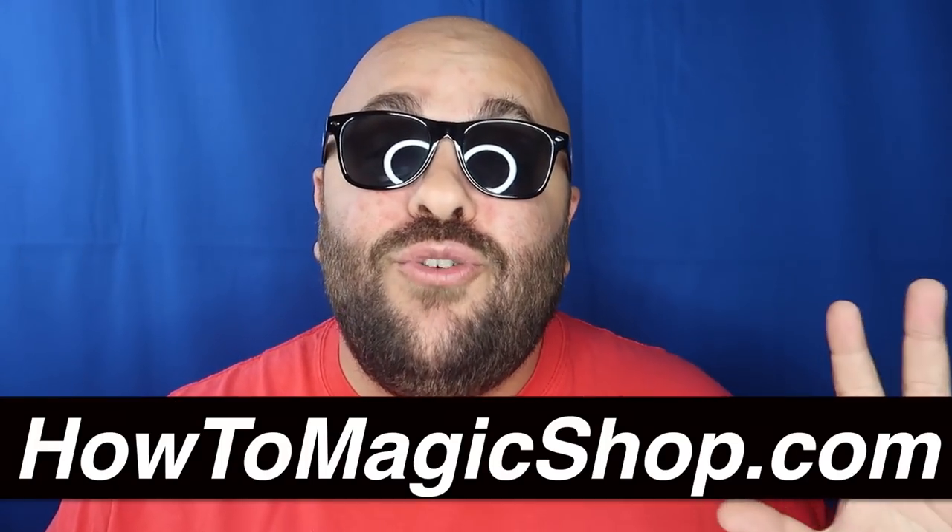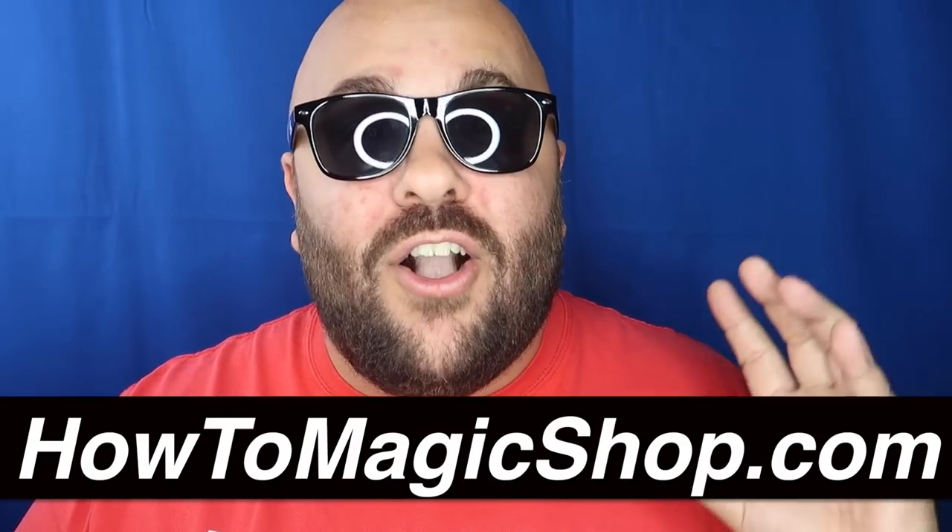This next one is our How To Magic trick of the week, brought to you by howtomagicshop.com — amazing and easy tricks to take your magic from mundane to mesmerizing, with worldwide shipping. Check out the link in the description. Here's a fun food prank to play on someone who loves vegetables — check it out.